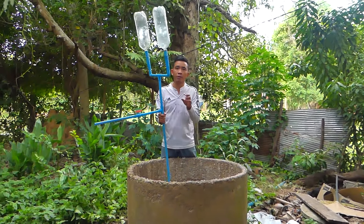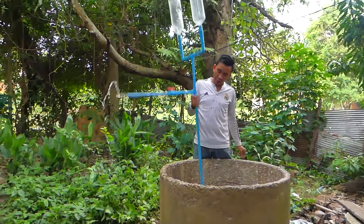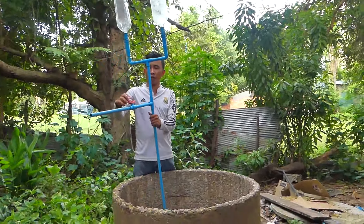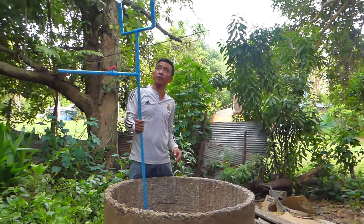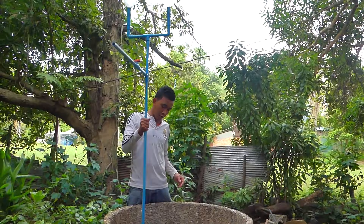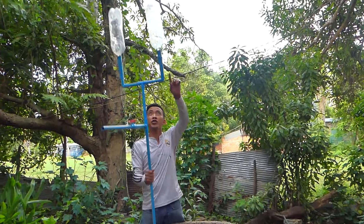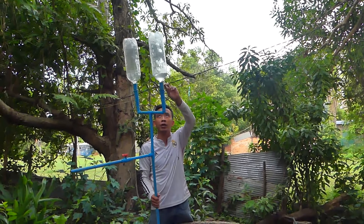But the water flow is not strong — not strong, because right now there is no pressure. I will close the valve check. As you can see here, the water comes out and is stored in this empty bottle.